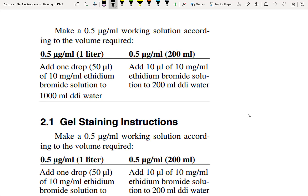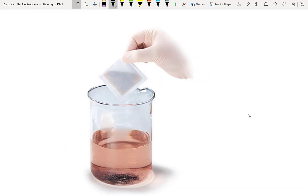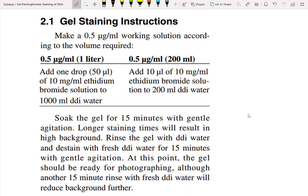Here are Biorad's instructions on how you can make the ethidium bromide solution and stain your gel — it's really simple, just a one-step procedure. First, we make a working solution following the instructions. Ethidium bromide ends up having a slightly reddish tinge in solution. Once you've made your solution, all you have to do is soak the gel for 15 minutes with gentle agitation inside your working solution. By having longer staining times, you will have higher background, as is stated here.